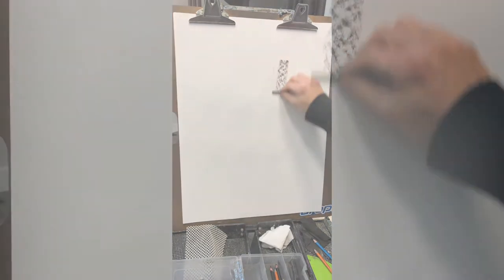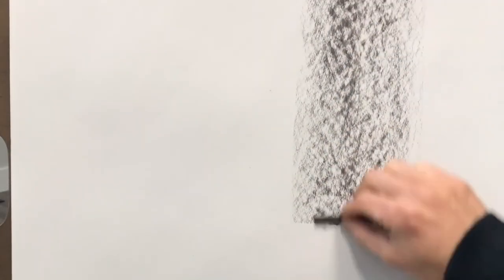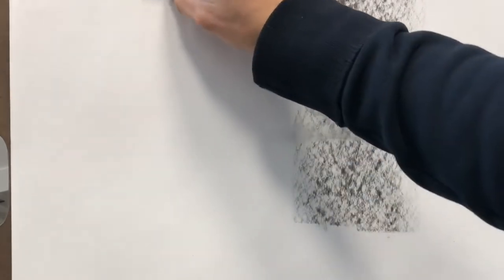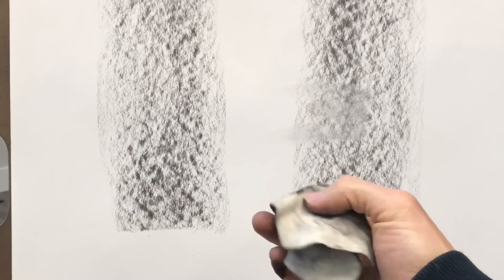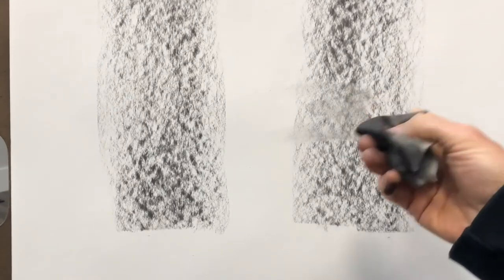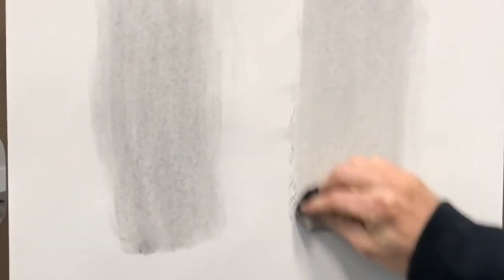Let me show you something super important initially. This is that vine charcoal — it's very soft. I'm going to apply it the same way on both sides. I'm going to use a chamois that's not super filthy, just got a little bit of charcoal in it. On this side I'm going to go really light with the chamois and still spread it out. On this side I'm going to press harder, really rub it into the paper.